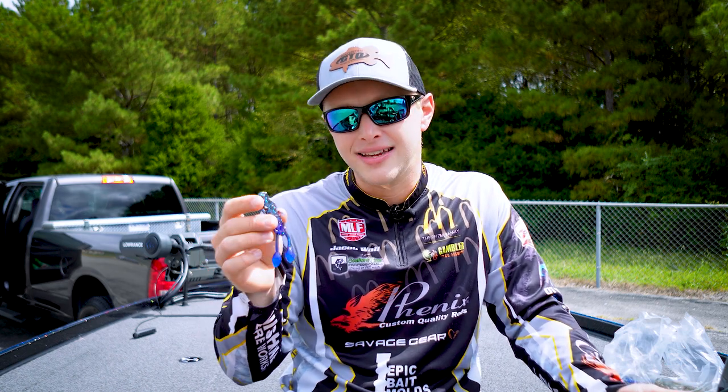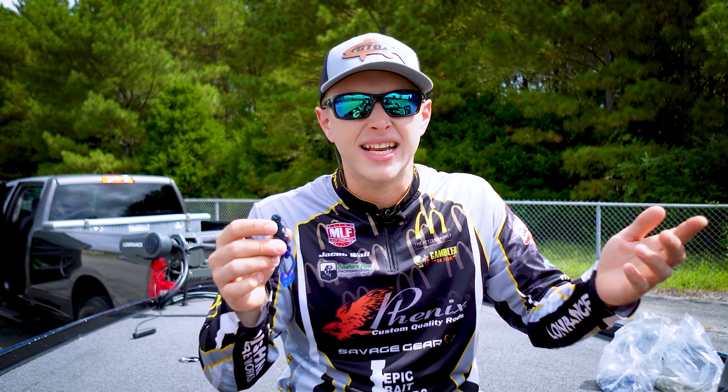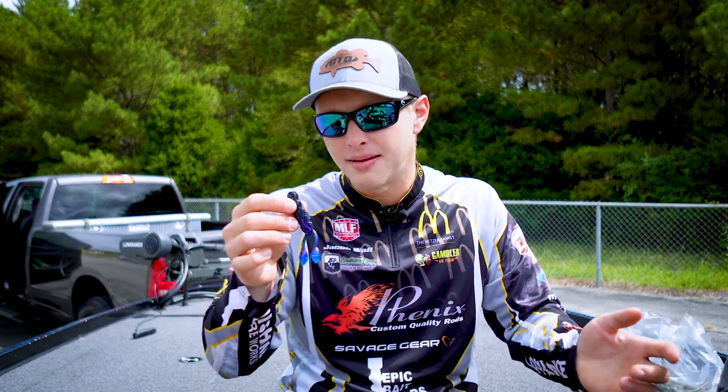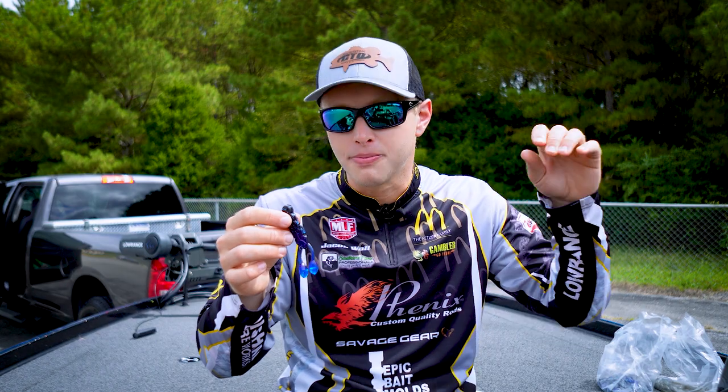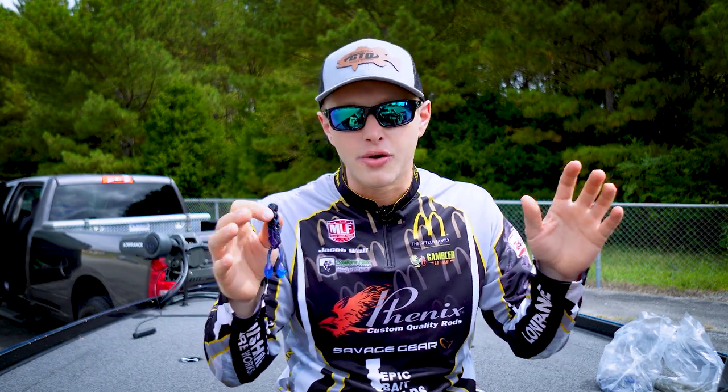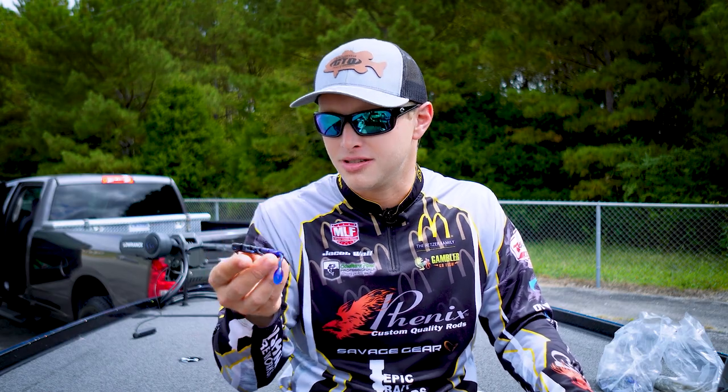Or put it on just a light Texas rig and pitch it around lay down trees, pitch it around docks — whatever it is you fish in the springtime where those fish slide up for pre-spawn or if they're bedding, this is going to be a killer bait to throw. It's got that awesome, unique slow action. I think these fish are going to really chew this new design up.